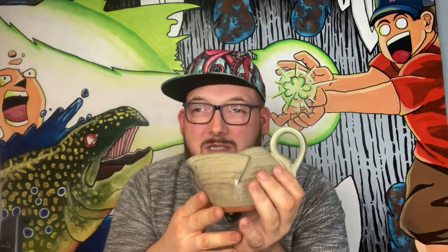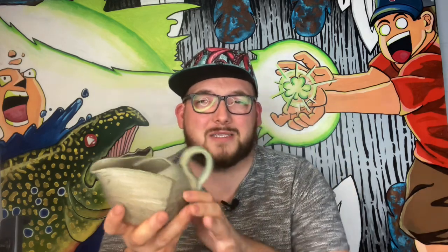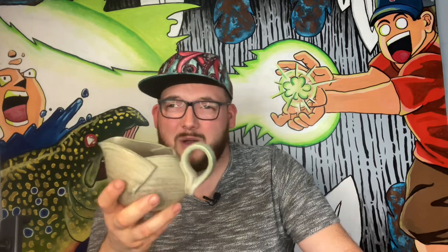Have you ever just made something and it was an accident and it just turned out really cool? Well, that's this. This little thing I call a sauce pitcher, and for some reason my customers love it. Maybe it's just because it's really unique. I actually asked on Facebook, 'Hey, what would you guys use this for?' And they answered the call. So at the end of this video, after I show you how to make one of these, we're going to go over some uses that my customers have told me about.